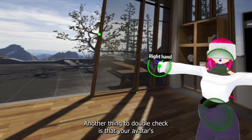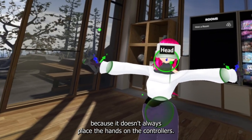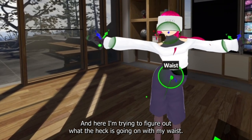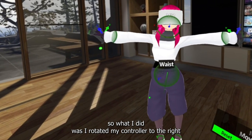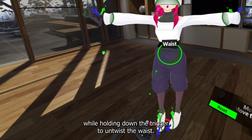Another thing to double-check is that your avatar's hands are lined up with the controllers, because it doesn't always place the hands on the controllers. Here I'm trying to figure out what's going on with my waist — it looks twisted. What I did was rotate my controller to the right while holding down the trigger to untwist the waist.